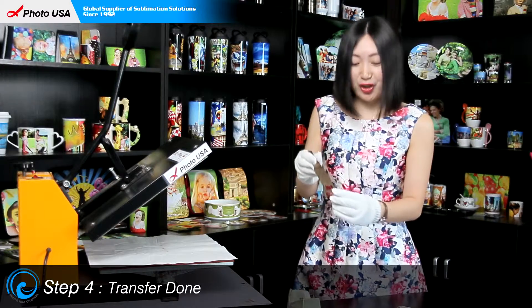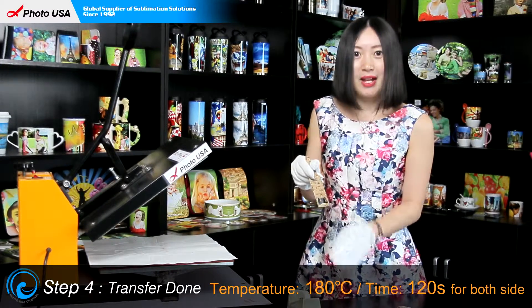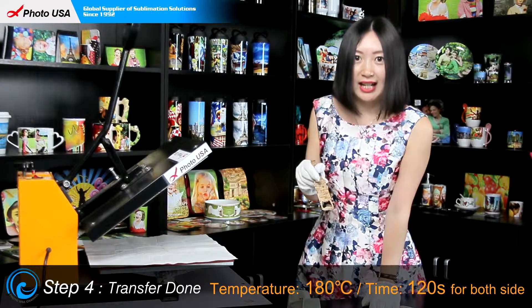If you want to imprint pictures on both sides, you just need to set the time at 2 minutes at the same temperature, 180 centigrade.